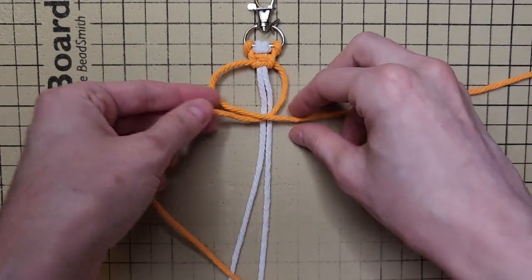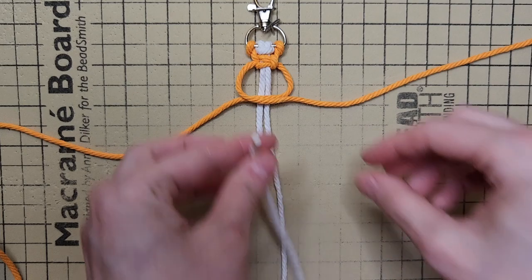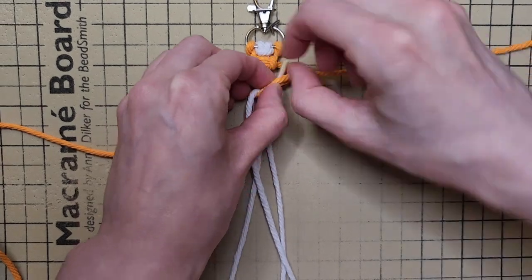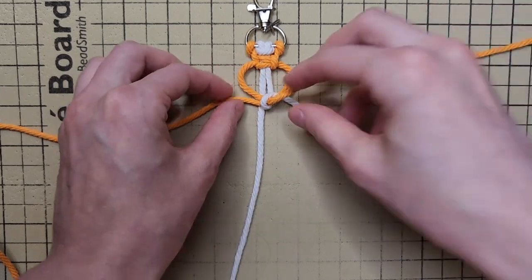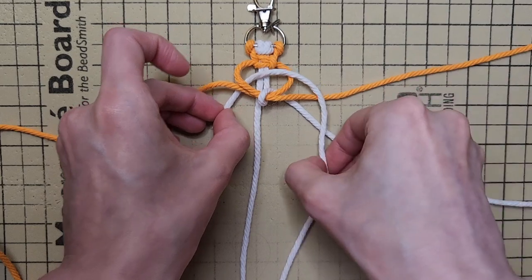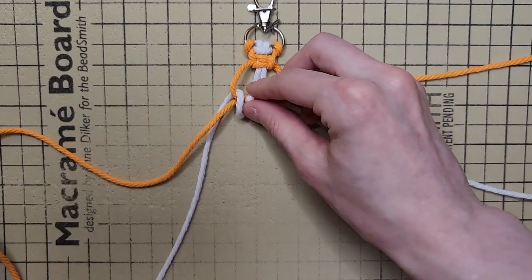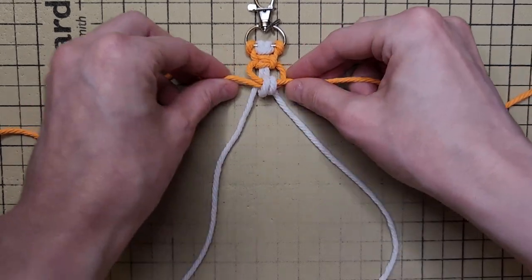Criss-cross your two chain cords over your flower cords. Take your right flower cord and bring it in front of your chain cords and then back behind and down. Then take your left flower cord, bring it in front of your chain cords, then back behind and down. Work up your knot to be right under your previous square knot.